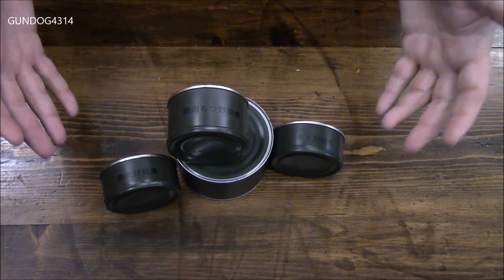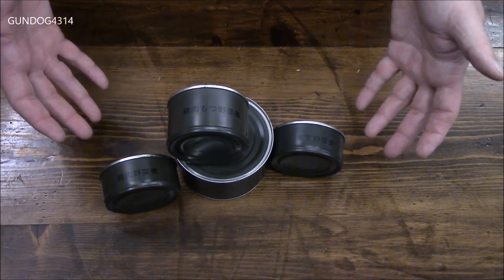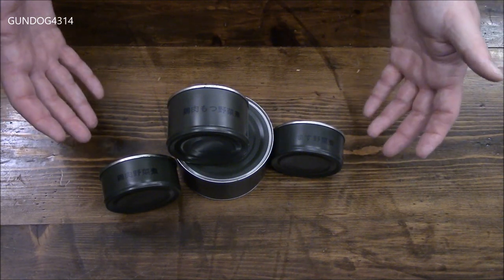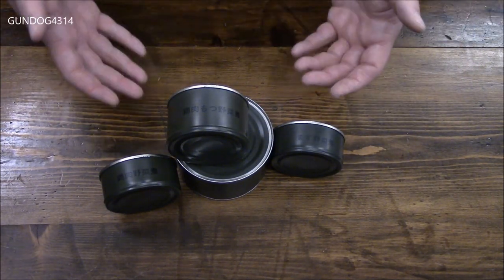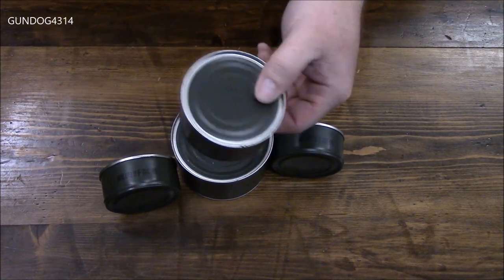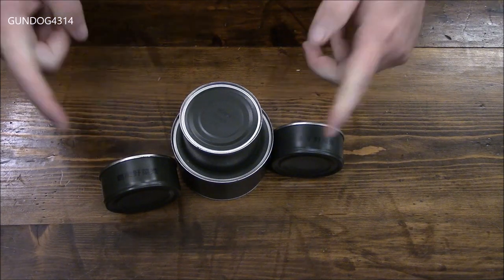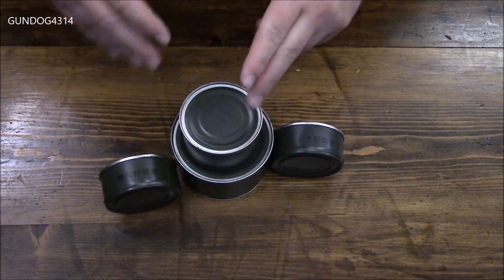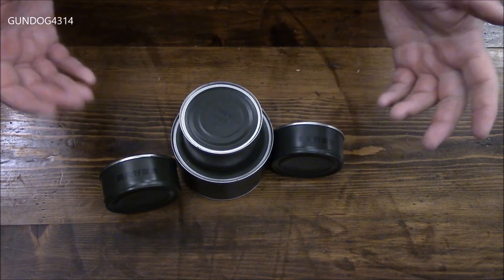Konnichiwa everybody. We are headed back to Japan. Thanks to MRE Mountain, I was able to get a set of these canned Type 1 JSDF rations, which is pretty outstanding on its own. If you haven't seen these before, RC Gusto already has a review out there. These are the older type of rations, these canned rations. And as far as I know from talking with Laughing Man on emreinfo.com, this is the last year of production for these particular canned rations.